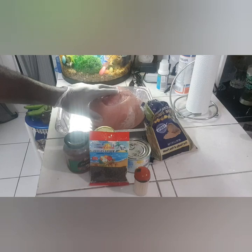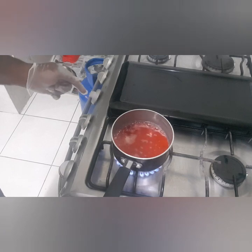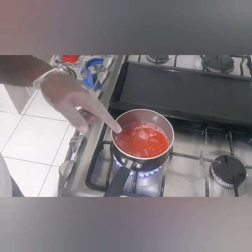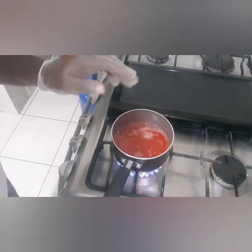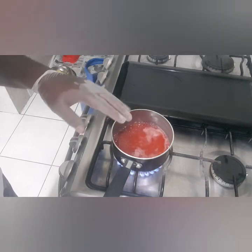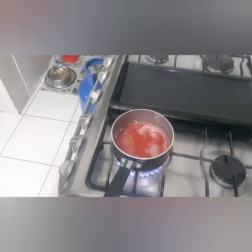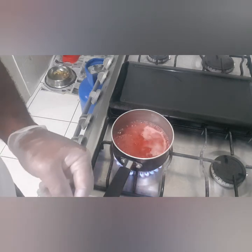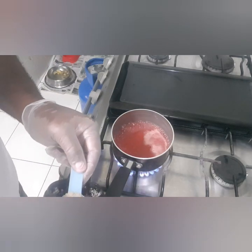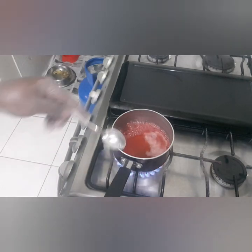The ham is in the oven and I'm now making my glaze. I added the whole tin of pineapple juice into it, about a quarter of the ham glaze packet, and about a quarter cup of the cherry juice. Now I'll be adding in two tablespoons of cane sugar or dark sugar.